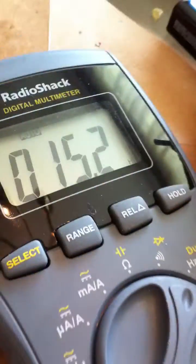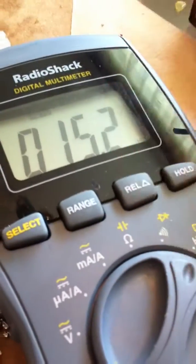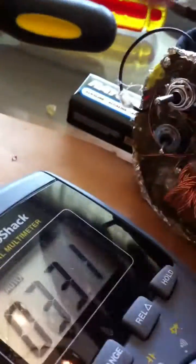I'm not sure why the power switch went bad, but as you can see, right now on the one setting we got 15.2 Hertz. And by flicking the switch there, we jumped to 33.1 Hertz.